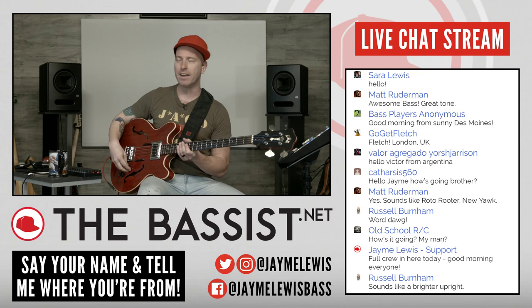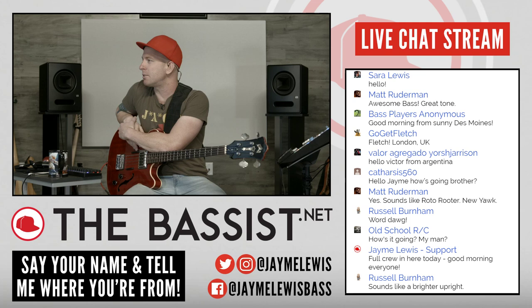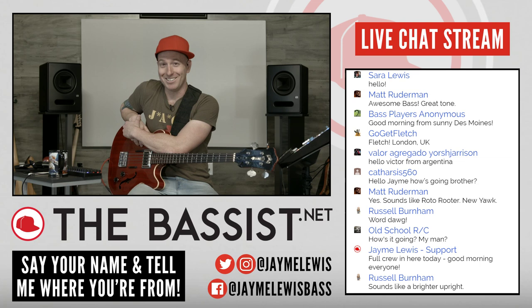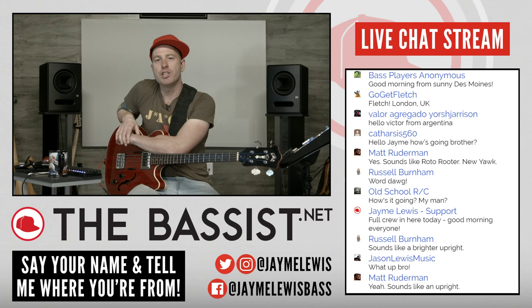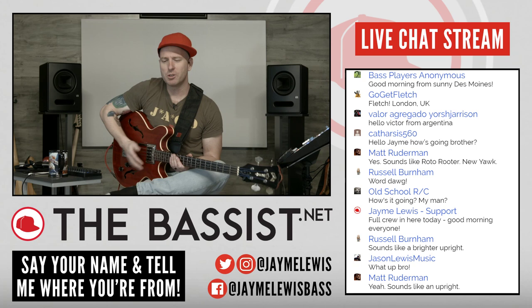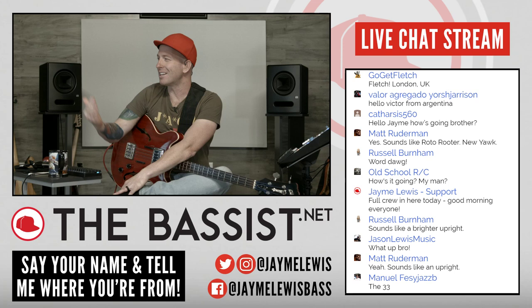By the way, if you keep seeing me turn this direction, it's because this is where the screen is. Bass Players Anonymous coming from sunny Des Moines — I'm pretty sure it's not sunny. Fletch Kevin from London, UK. Victor from Argentina, welcome. You know what I should do? I'm going to learn how to say hello and welcome in as many different languages as I can, and when you guys tell me where you're from, I'll say hello to you in your native language, because most of you aren't from the States.